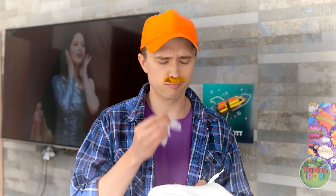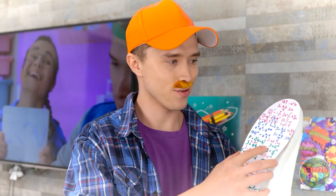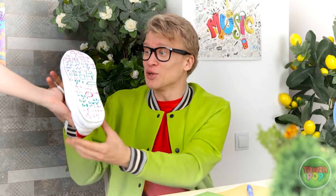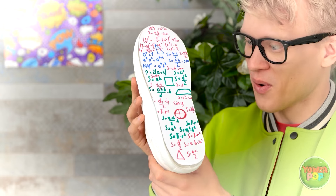Hey champ, something wrong? Tell your old man. I don't understand any of this — I've tried and tried but I just can't learn it. That's quite a pickle you're in. I guess you better prepare for an F. No! Why? Thanks for the help, dad. I wrote the answers on a piece of card shaped like my shoe — I'll stick it to the sole. Here you go! That's incredible. Thanks, dad. No problem, sport — that's what dads do. I'm gonna pass now.